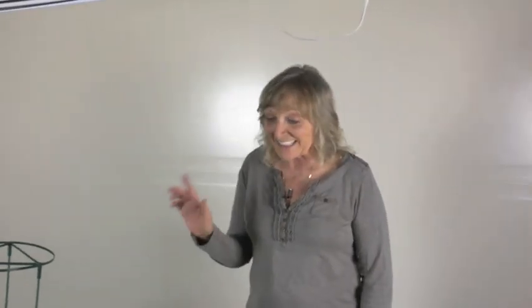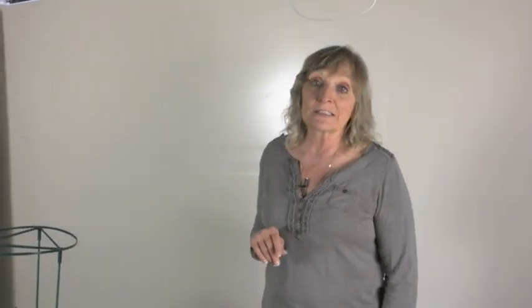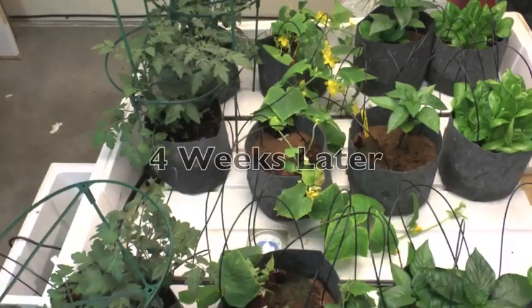Hello everyone, today we're going to look at the hydroponic garden after just one month. It is amazing — look at the growth.